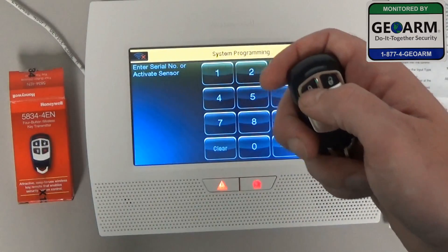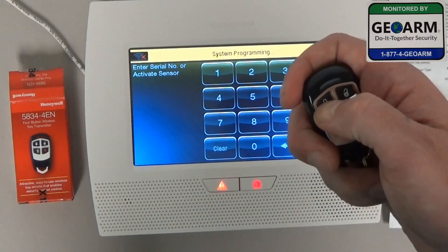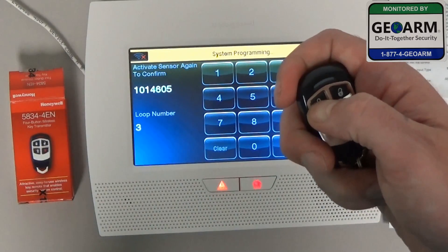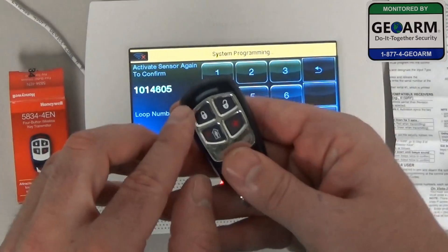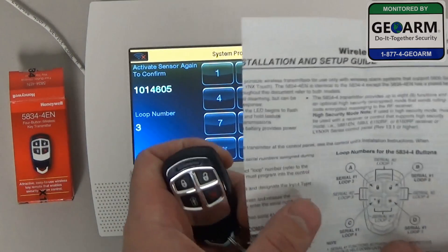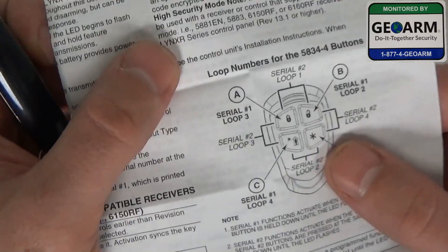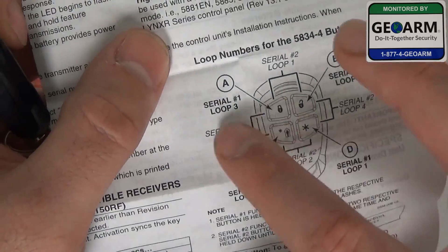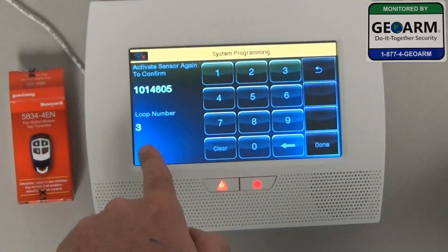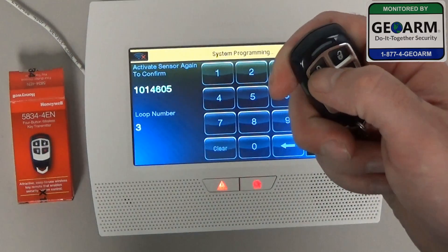Now we're going to hold down this button in a sequence of 3 presses. Press once — that acknowledges the system — press twice, and then press the top left button. In your instruction manual for the key fob there should be a diagram, and you'll see the top left button we pushed is Loop 3. Verify that it shows Loop 3 here, then go ahead and select that same button one more time.